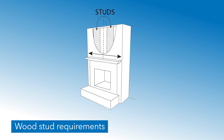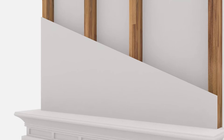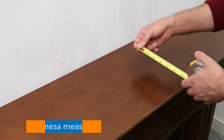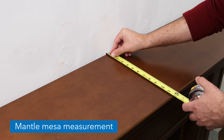If mounting to wood studs, the studs must be spaced no more than 24 inches apart, and should be symmetrically positioned or the installation will not be even. The drywall must be no larger than 5/8 of an inch thick. The distance from the mesa of the fireplace to the wall must be less than 12 inches.